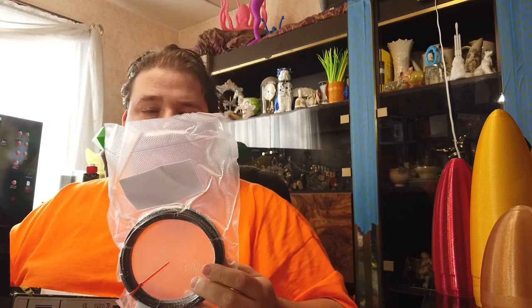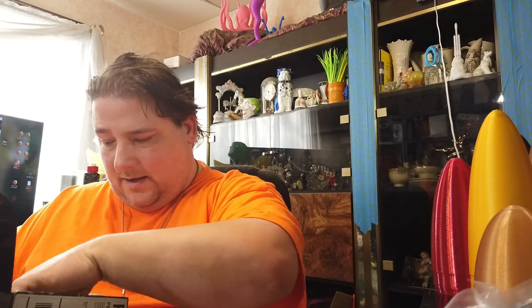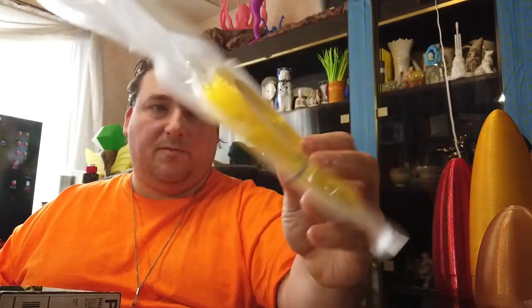Fiberology Onyx Easy PLA — that's a black PLA. And then this one looks interesting. Yes, there are 6. This is from Strong Hero 3D — translucent yellow PETG. I'm going to have to print a nose cone from that. That looks interesting.